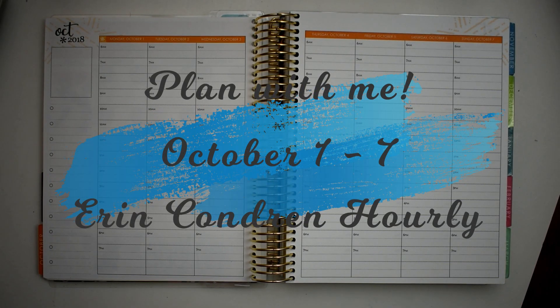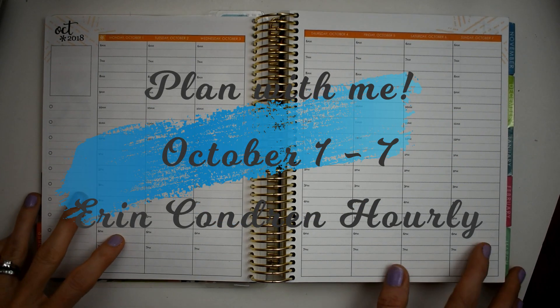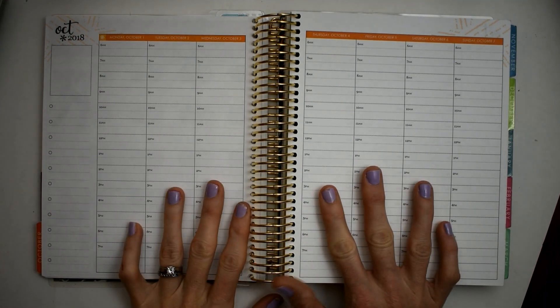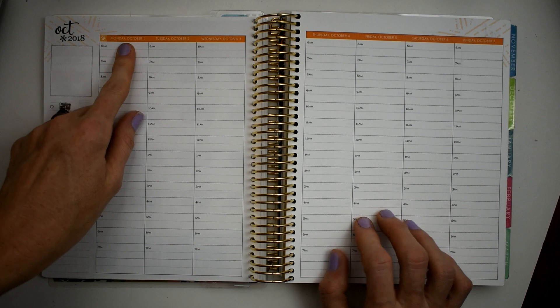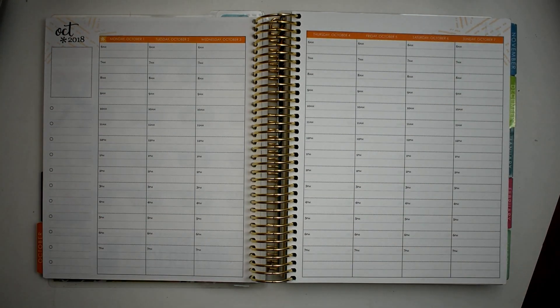Hey y'all, this is Connie with Happy to Plan Mom, and we are doing a plan with me in my Erin Condren Hourly Planner for the week of October the 1st through the 7th.